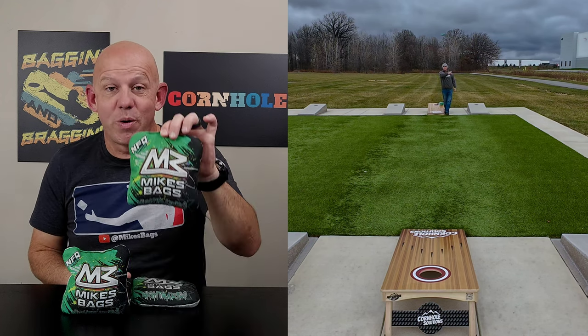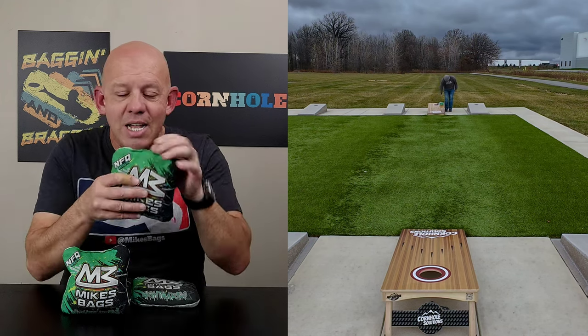Hey, I'm Mike with Mike's Bags, and today I am reviewing the Nightmares by NFQ Bags. Let's go ahead and break this bag down.